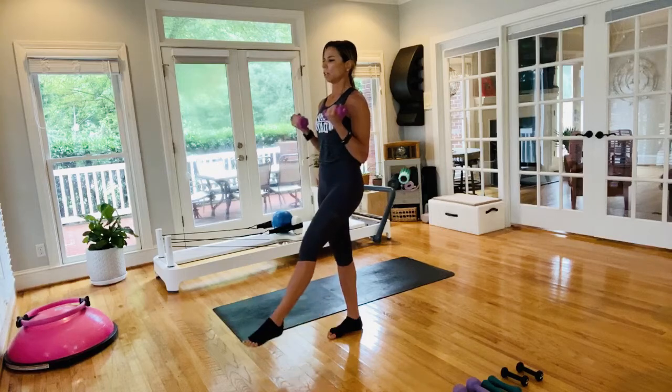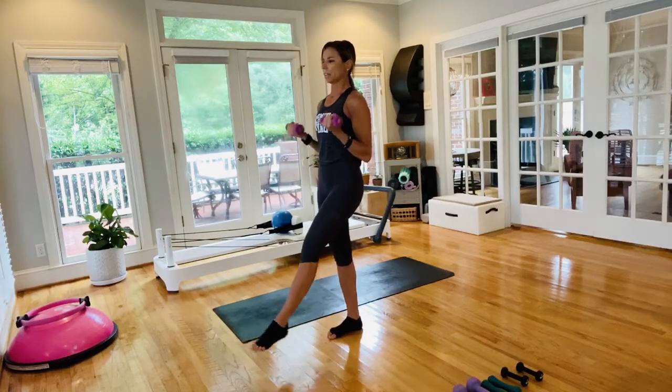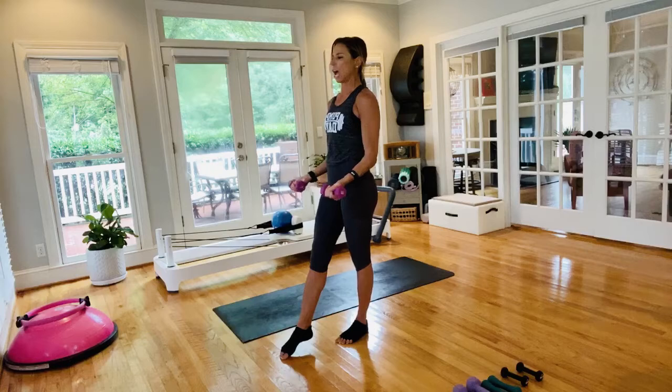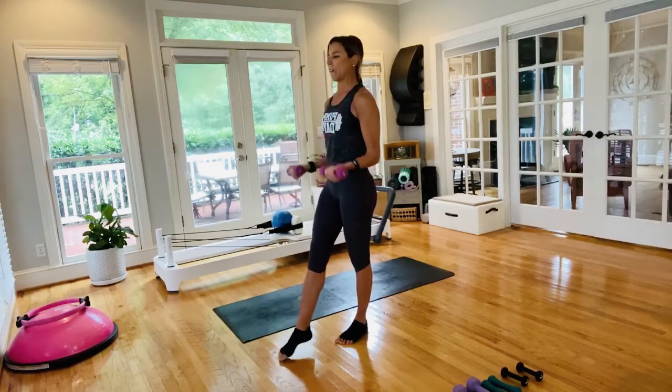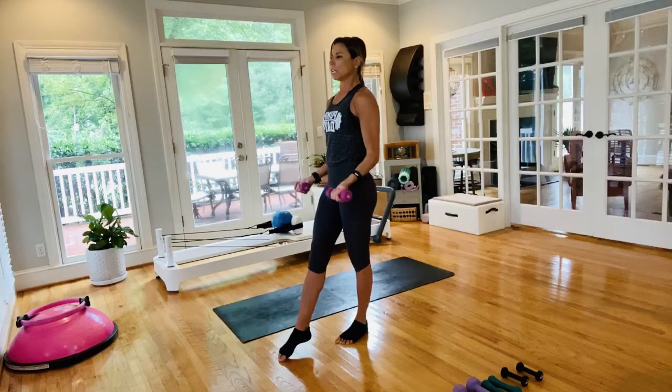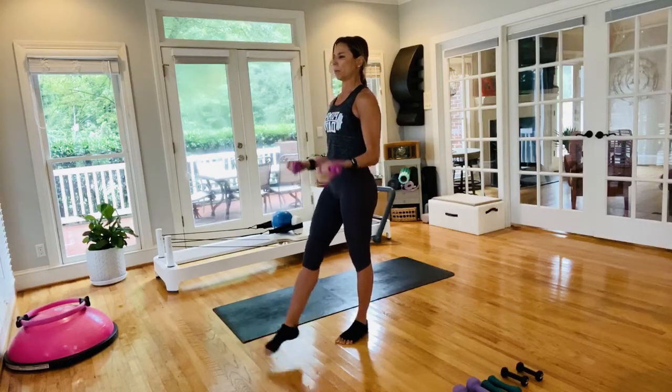Last one here, and we switch. Same thing on the other side — bicep curl, and once you feel well balanced, progress with that tap. Keep the elbows glued by your side for a better curl. Fire it up — doesn't have to be big. Tapping down and lifting right back up.